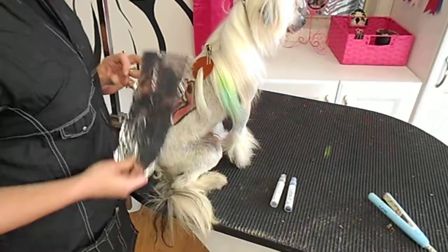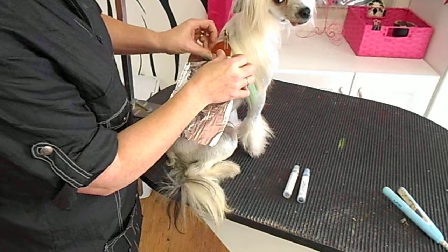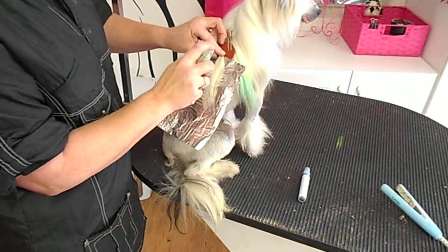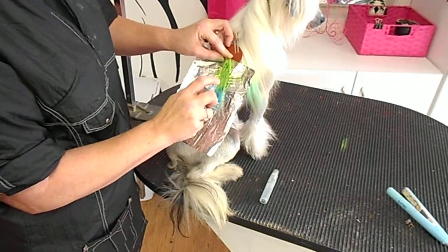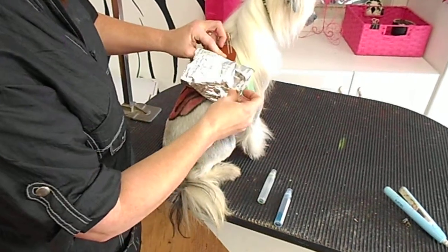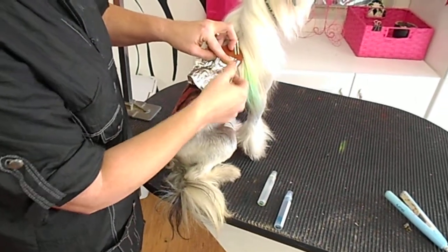Next thing we're going to do is take our foil — I like to fold over the edge. We're going to place it right up under the hair and then start applying the color. I'm going to do two colors: lime green and then teal at the bottom. Spray a little bit. Then I usually start by folding the bottom of the foil up and folding over each side to form a little pocket around the hair.